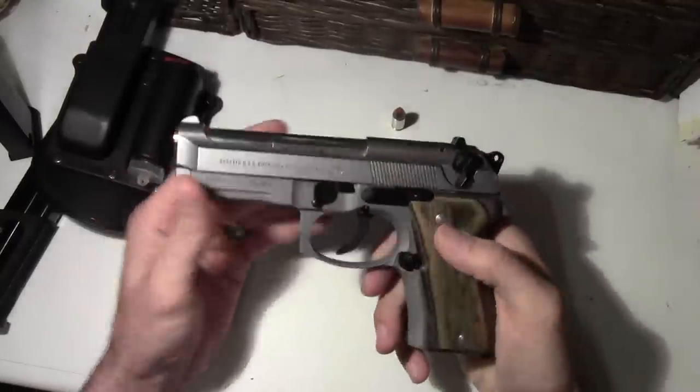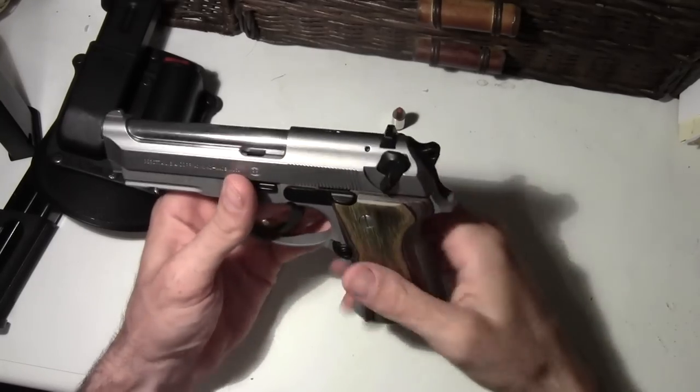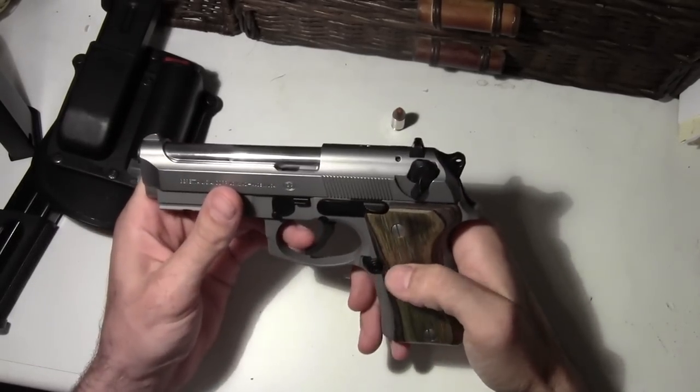Hey YouTube, Texas Slinger here. Wanted to show you my improvements on my Beretta 92 Compact.